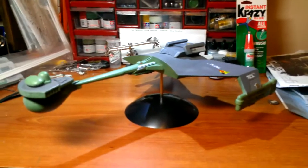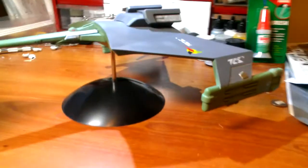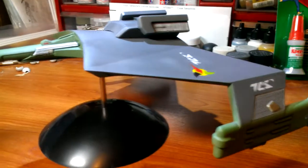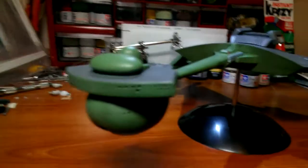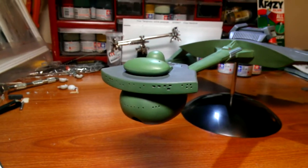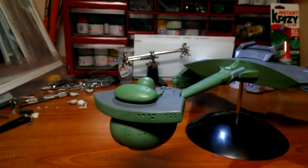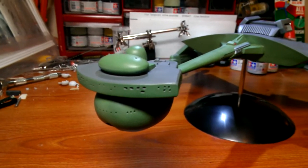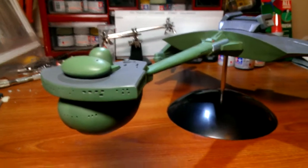I went in and painted some of the parts a couple of different colors, applied the decals, and put some clear glue in the front, which came out okay. I used Testors canopy glue — it did what I needed it to do, but I need to find something else to use.